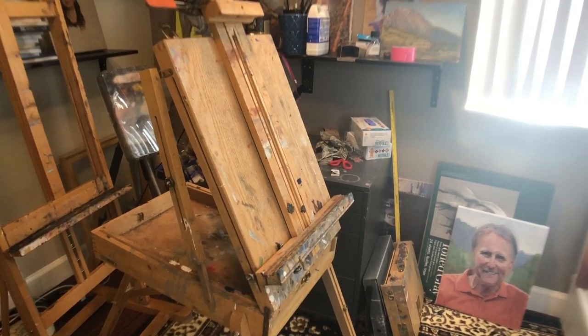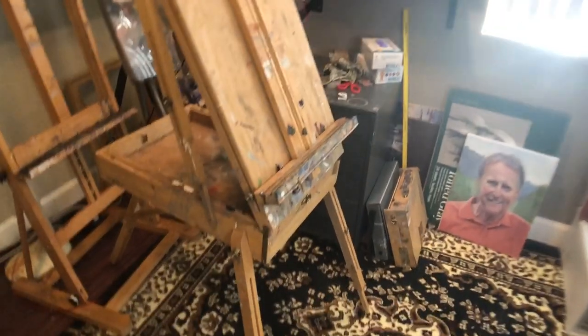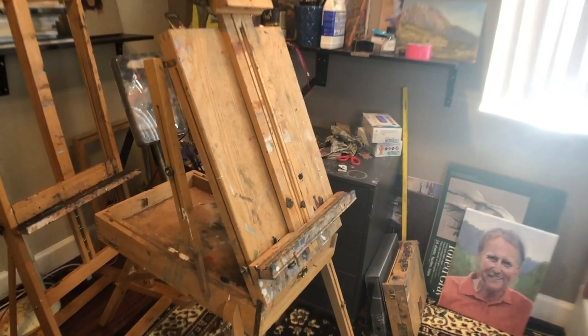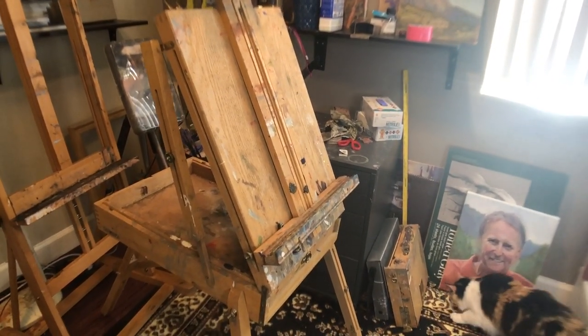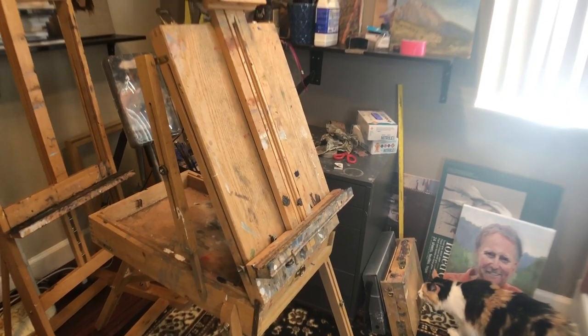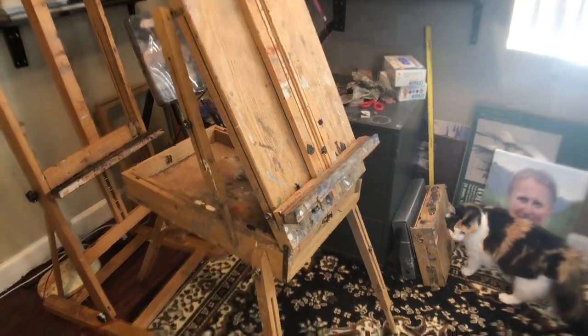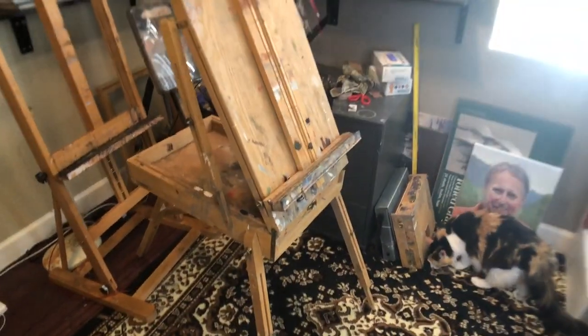So the first easel I'm going to go over that I use is the French easel. This is my French easel, and it's been through a lot. This is actually pretty cheap — I think I paid just under $100. I've had it for quite a long time, probably five or six years or so, and it has stayed up a lot.